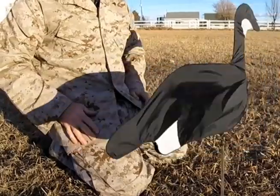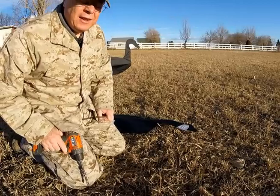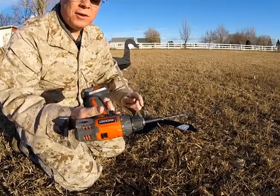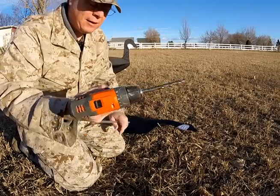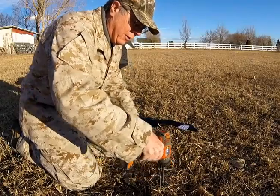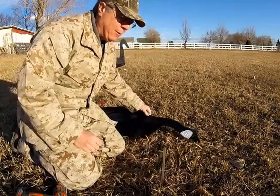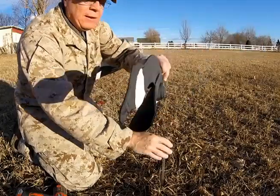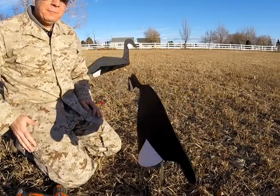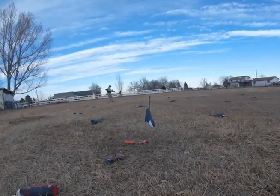Then take your decoy, set it into the tube, and the wind will take it from there. For frozen ground, a good method is to take a small cordless drill with a three-eighths drill bit, drill into the frozen ground to make the hole, then take the plastic tube and push it down in the hole and mount the decoy.